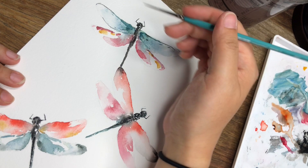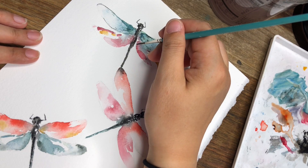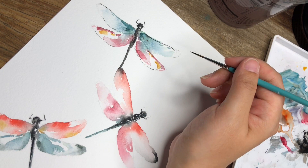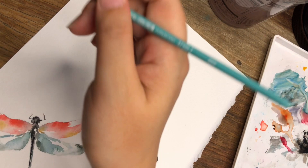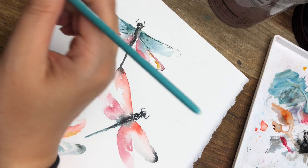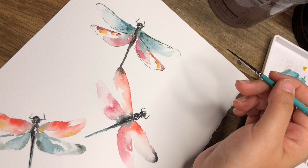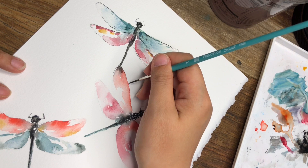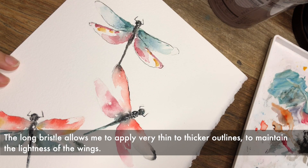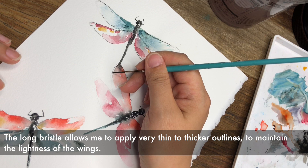I'm being very delicate here, just because I might not have waited long enough for all the paint to dry. But I think that's part of the beautiful accidents that watercolor creates. Because the bristle is long, you can vary between a thicker line and a thinner line — it's just like brush calligraphy. You can have a thicker downstroke and a thinner stroke in the same stroke.